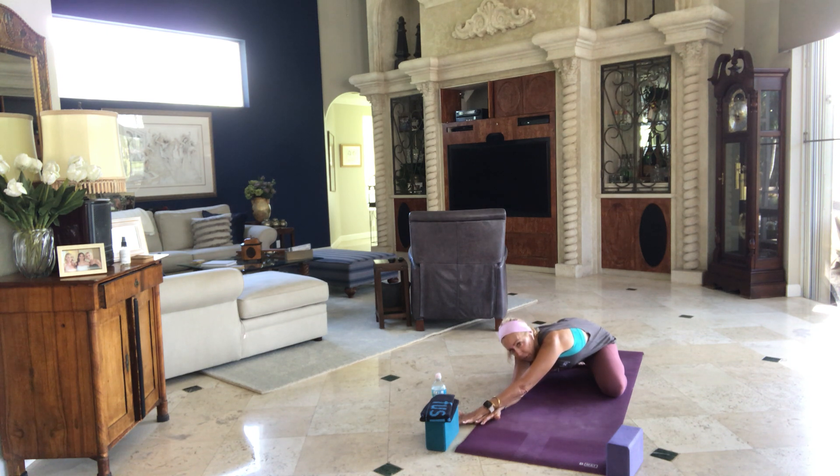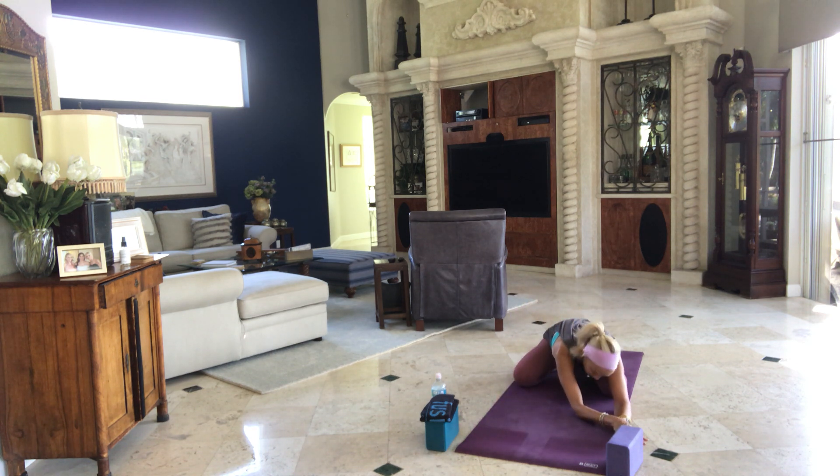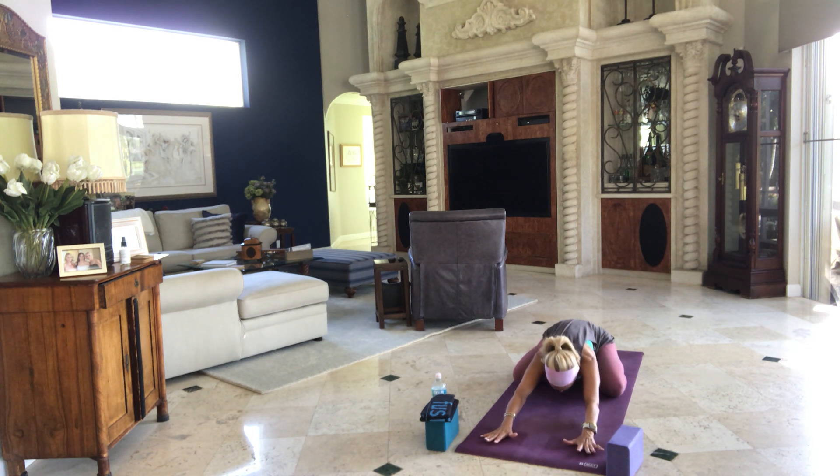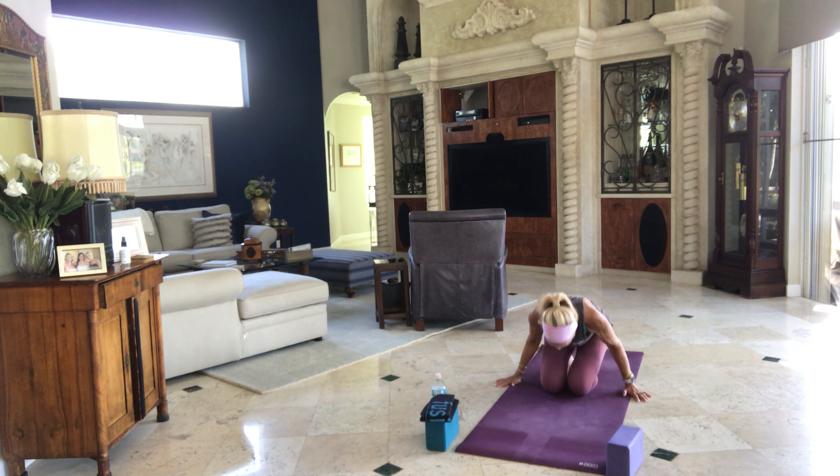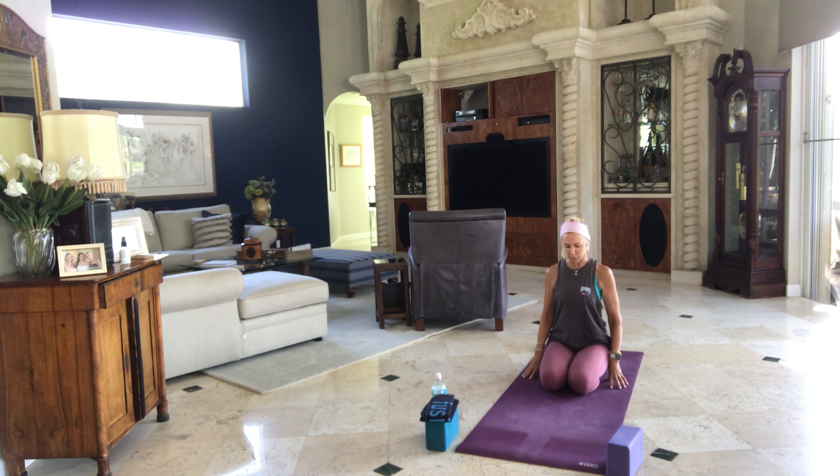Inhale to center, exhale up and over to the other side. Just take these few moments to find some stillness, some softness, as we prepare our body for some more movement and perhaps challenge. Inhale back to your center. Walk your hands back to your knees. Bring your knees together. Perhaps you might want to sit on a block or anything else if you have it. Bring your fingertips next to your thighs.